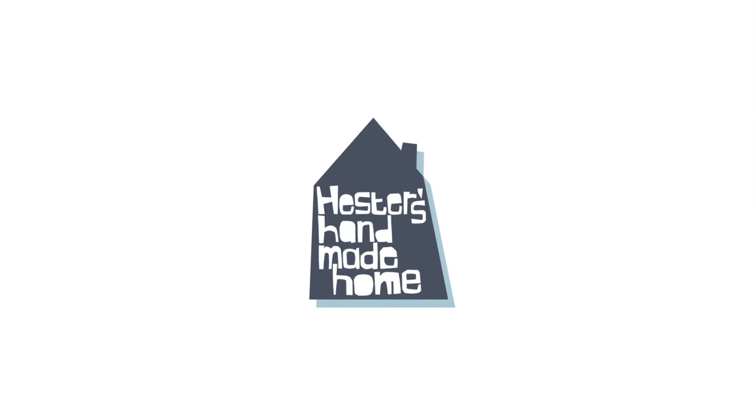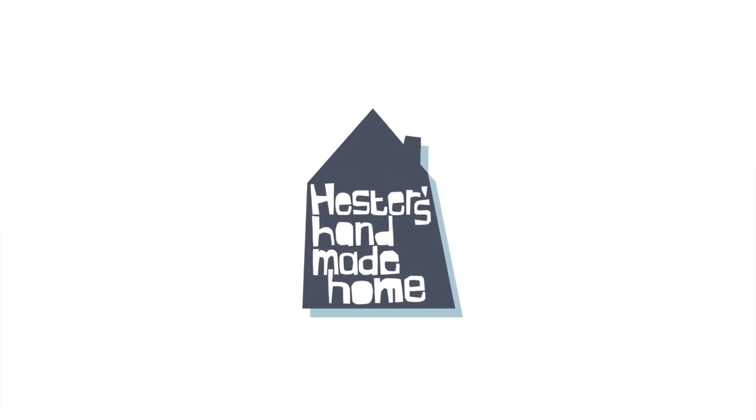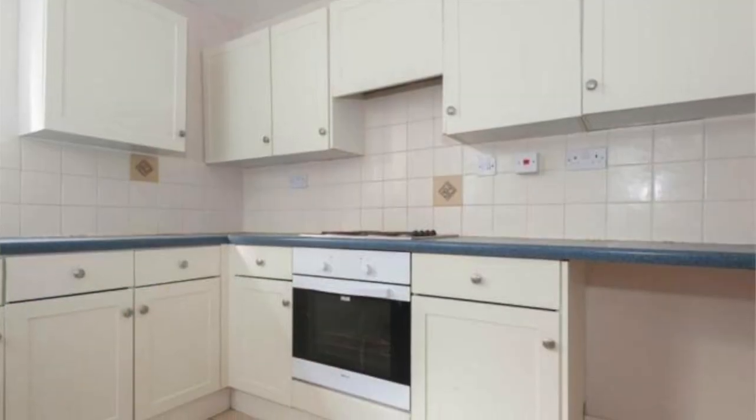Hey guys, welcome back to Handmade Home. I'm Hester and today is all about giving my kitchen a makeover. It is kitchen update time. If you follow this channel over the past five years, you saw me work on this kitchen because when I first moved into the house, this was a very unloved, bog-standard kitchen and it really wasn't inspirational.